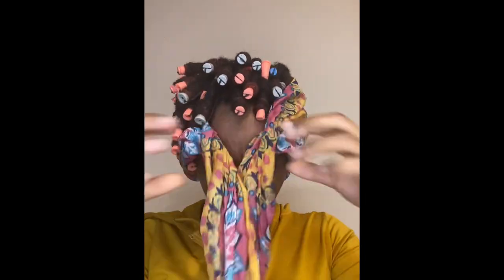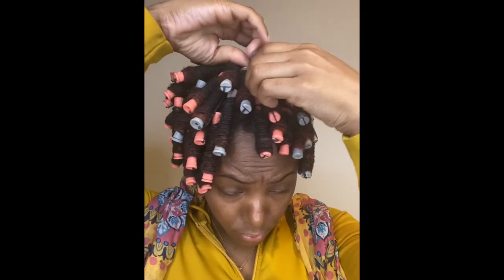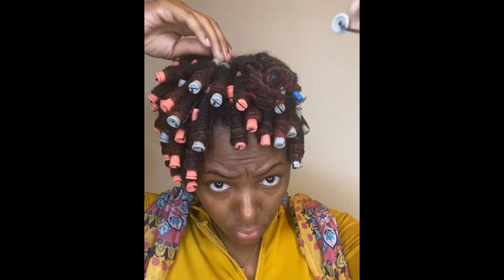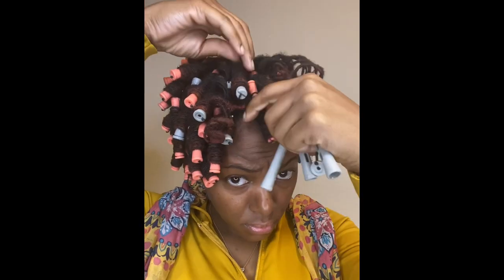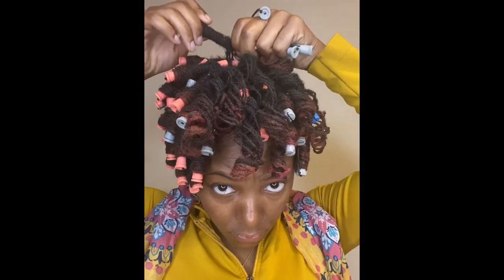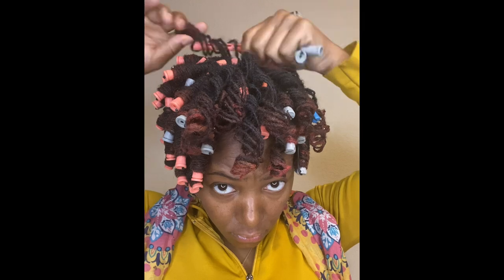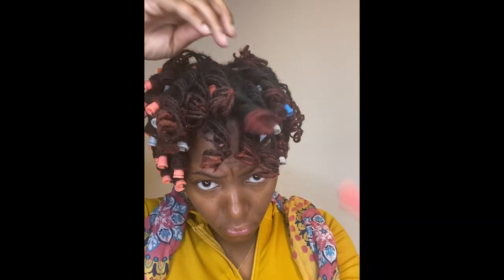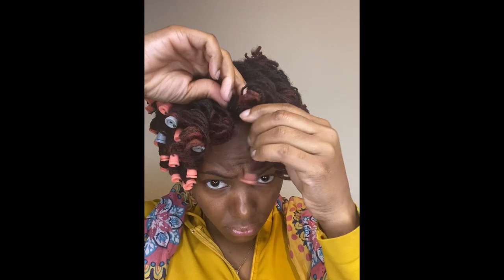Hey ladies, so today I will actually be taking down the roller set. I didn't put the setup on video because I was being lazy. Mind you, I am pregnant, so y'all are about to get a whole bunch of that as an excuse. I'm pregnant, I can't do it because I'm pregnant — that's about to be me. My stomach is growing right now, because I'm pregnant.